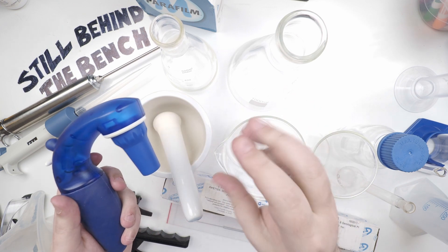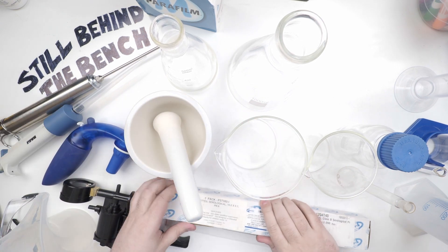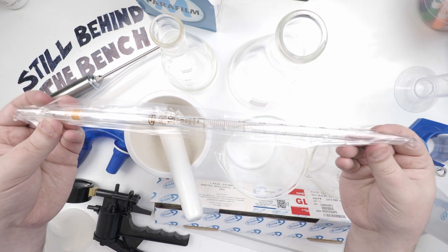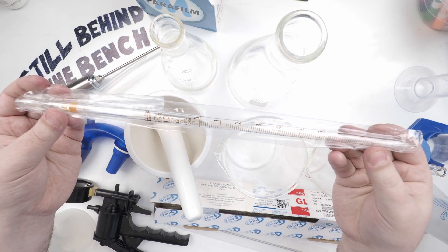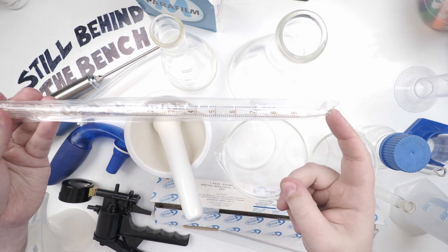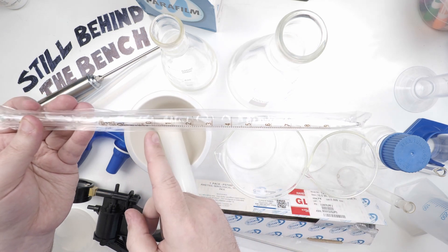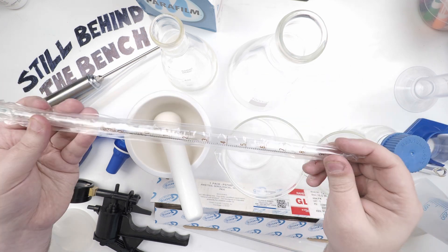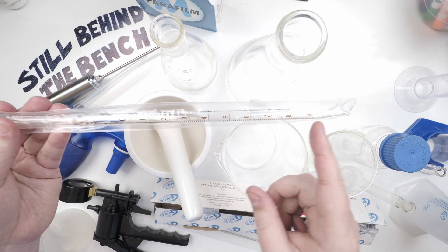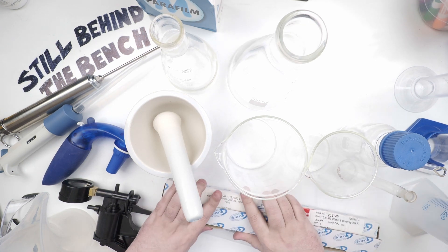Anyone who's ever worked in a lab and used those squeeze-ball pipette fillers knows how much I dislike them — so I splurged and bought a proper pipette filler. Here are the glass pipettes — this is a 10-milliliter serological pipette. It goes from zero, and once all the liquid is pushed out of the tip, that's 10 milliliters. Mohr pipettes would have 1 to 10 on them instead. Serological usually goes from zero to empty; Mohr pipettes go from 1 to 10 and you leave whatever's left in the end.